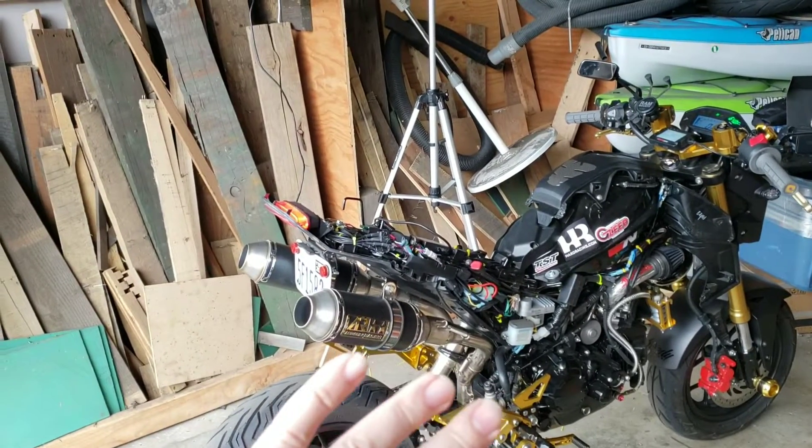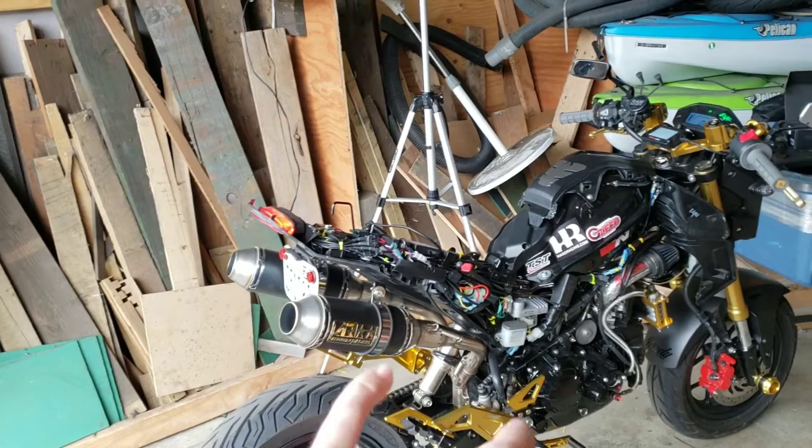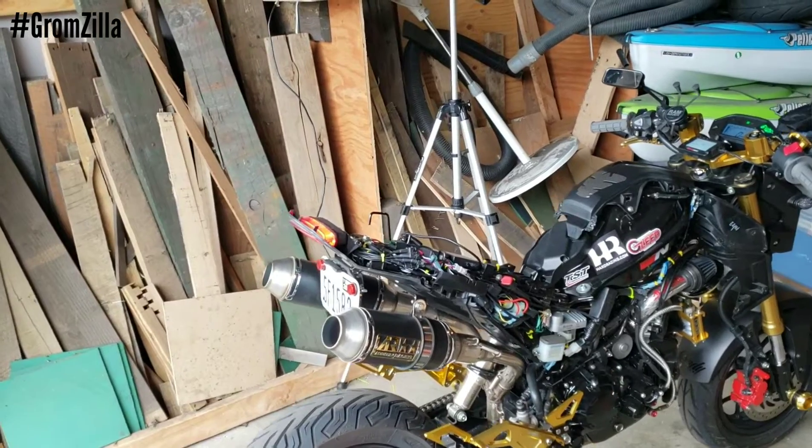This is my 2018 Honda Grom. This is my project bike that I've been working on. The goal is to run a 170 big bore kit and turbo, and then take it to the track.